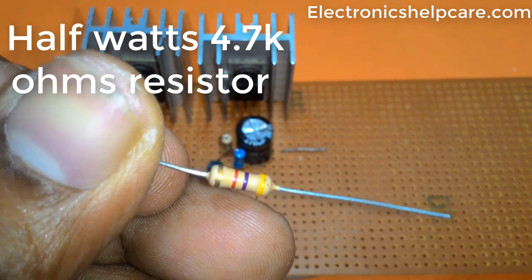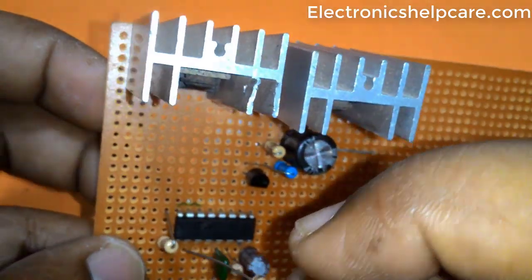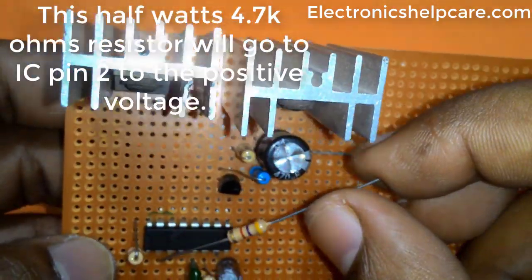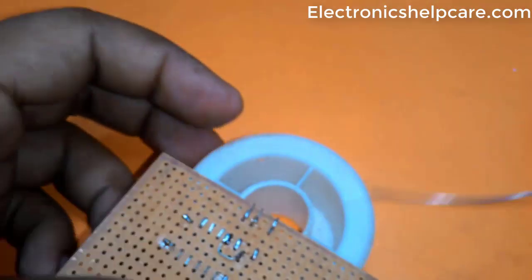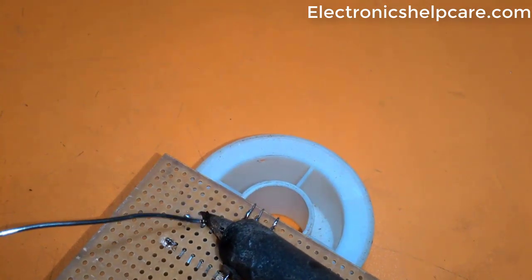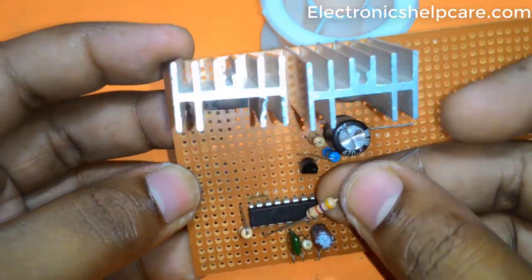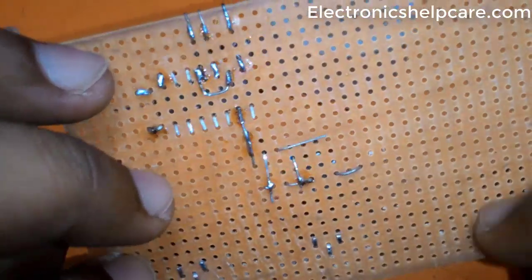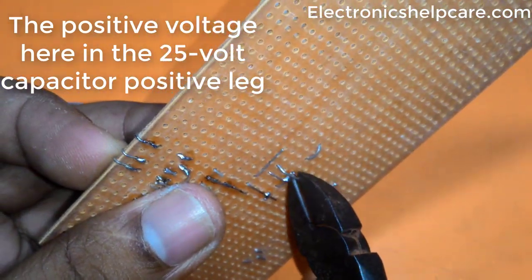A half-watt 4.7K ohm resistor connects from IC pin 2 to the positive voltage. The positive voltage here is the 25V capacitor's positive leg.